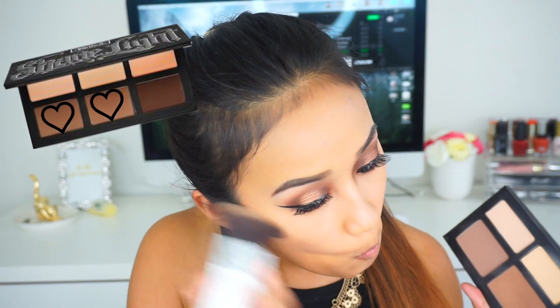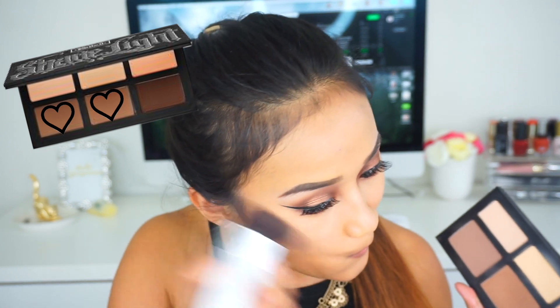Taking the Kat Von D Shade and Lights Contour Palette, I'm going to take these two shades and use them to contour, applying that in the cheek area, the forehead, and under my chin.